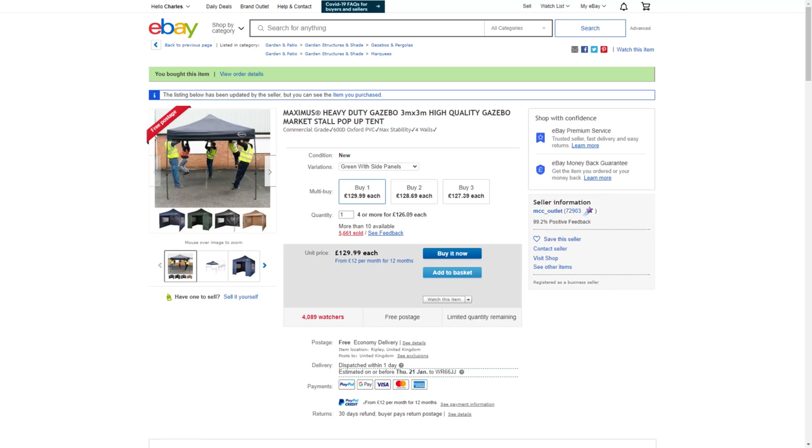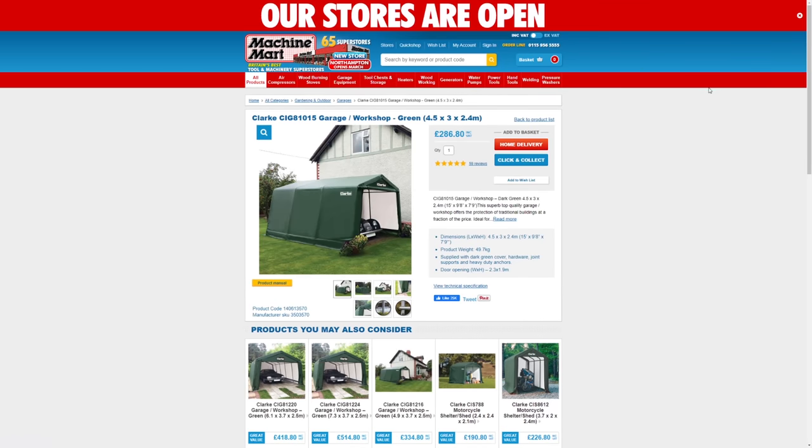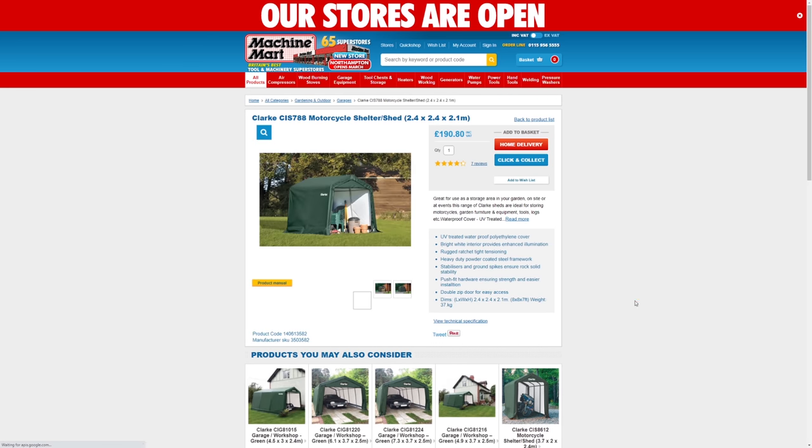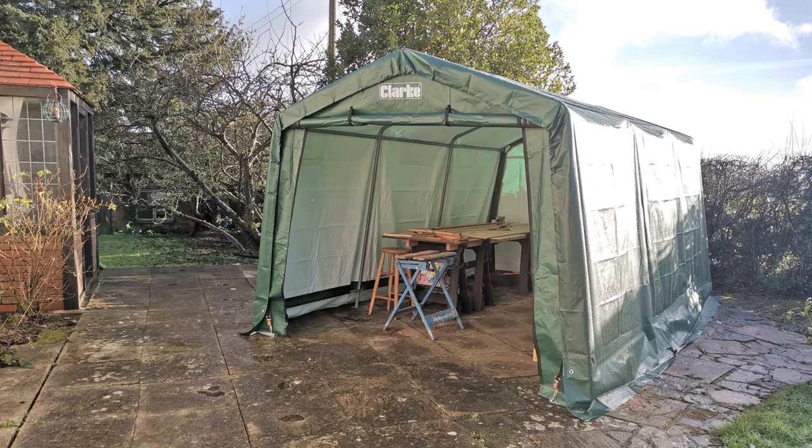So back in August I bought this three metre square gazebo from eBay for £146. It would have been a bit cosy but just about adequate for the wardrobe build. But pretty soon afterwards I got contacted by Machine Mart and an opportunity came up to try a far more sturdy all-weather garage workshop — at four and a half by three metres, the smallest in their SIG range, although they also have a smaller 2.4 metre square motorcycle shelter or shed. In spite of my gazebo purchase I couldn't turn down the opportunity to try this out for my bespoke wardrobe build, and so here we are today.